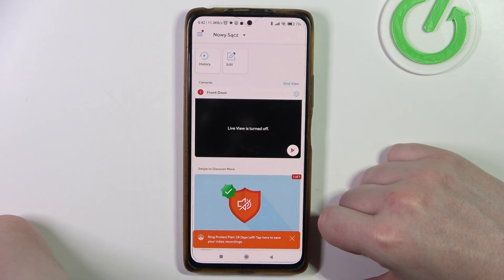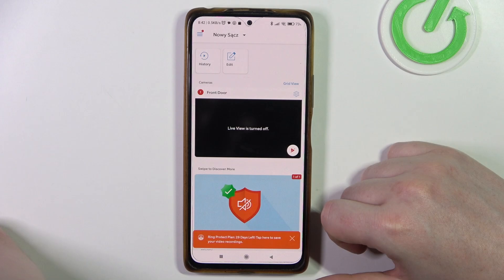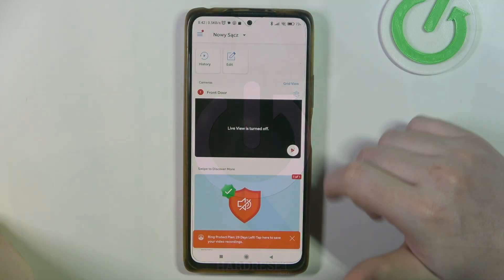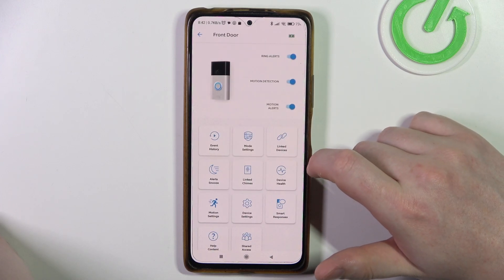In this video, I want to show you how to remove a Ring doorbell from your account. To do this, first you will need to click on the gear icon next to your doorbell inside the app.